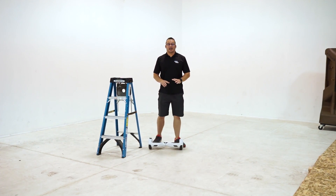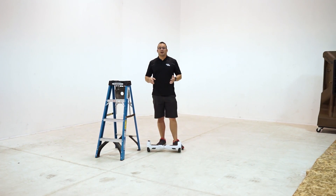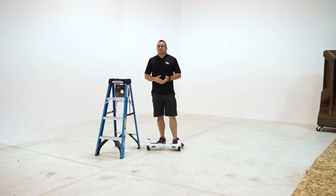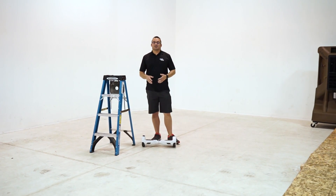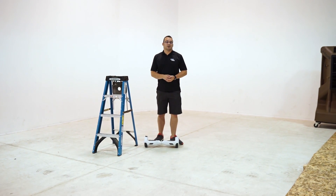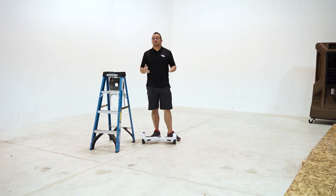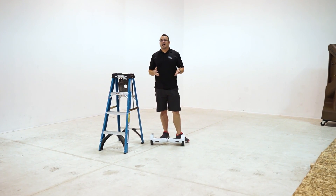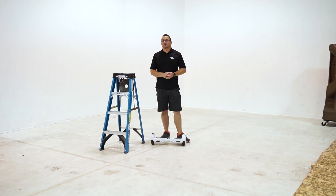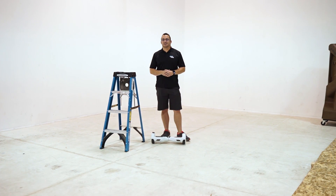It's a particularly good device and hasn't had any problems — we've had it for about a month now. Definitely check out our other videos for more information on how to ride this, how to learn to use it, and an in-depth review on the State of Tech YouTube channel. Subscribe if you're into tech and like what we do — we'd love to have you around. Thanks for checking out this video and we'll see you soon!